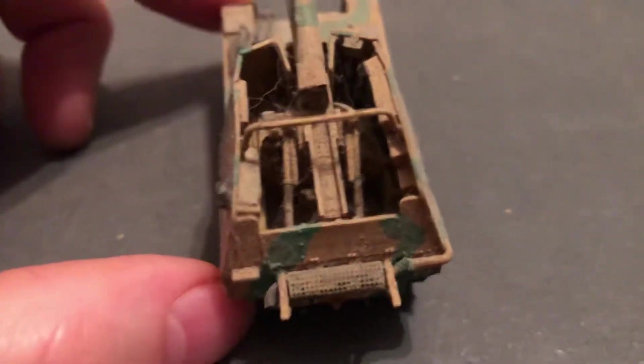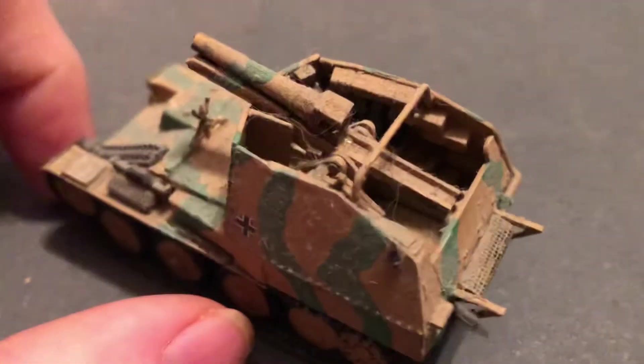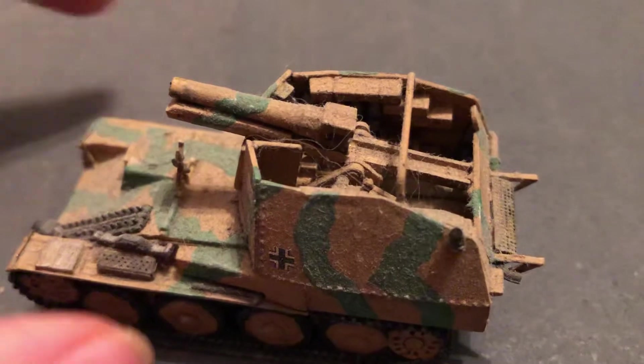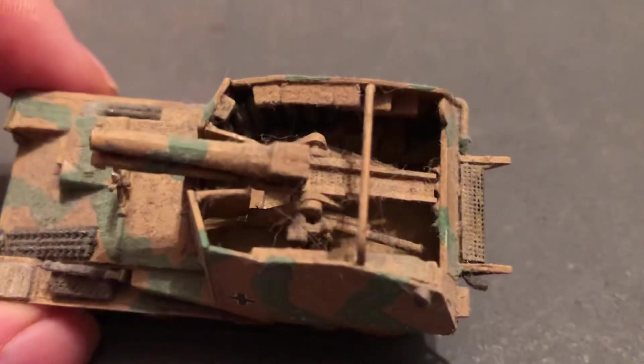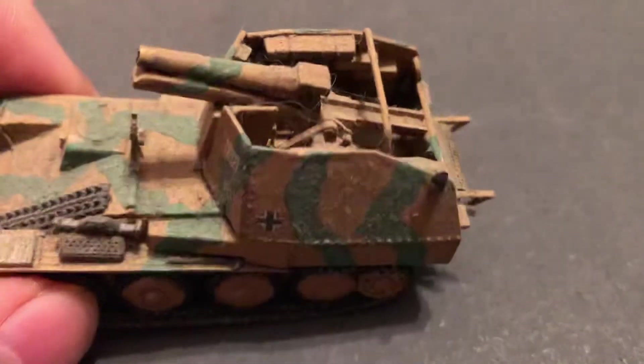This one would need a crew in there. It's very tight — it's always not easy making the interiors of a gun like this with the artillery piece.